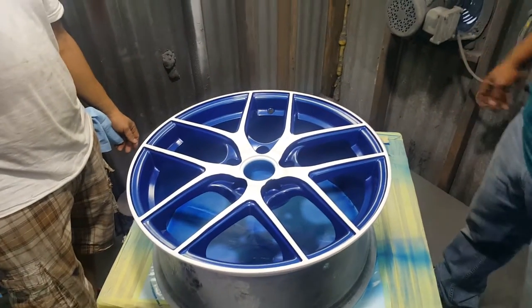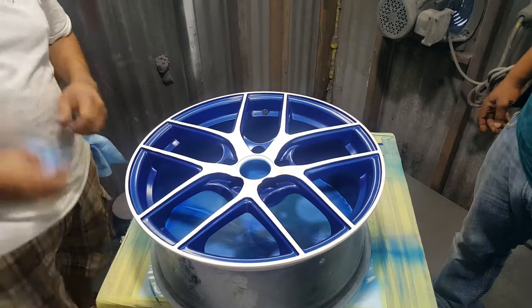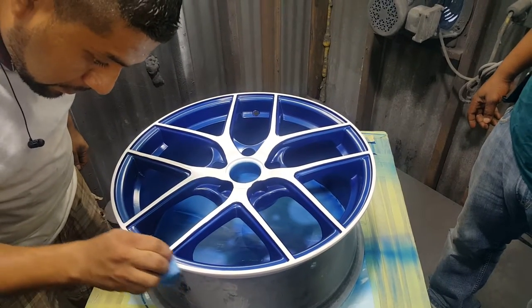Look at the lines. Those lines are man-made lines. They're straight. They're not jagged. They're smooth.